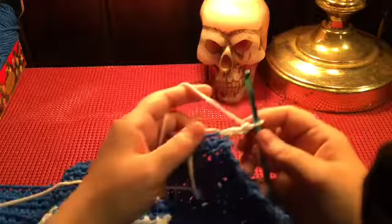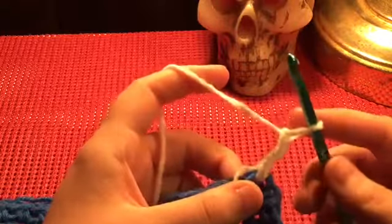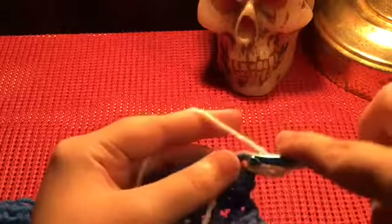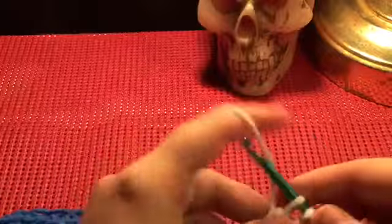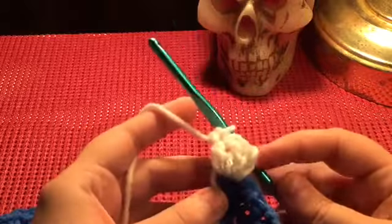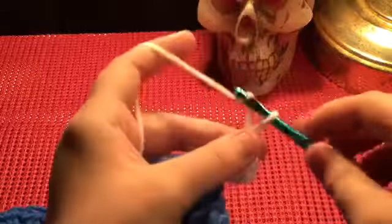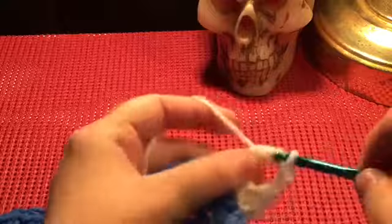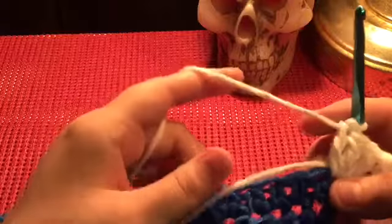Let me zoom in a little closer for you. What you're gonna do is two double crochets in that same stitch — one and two. That first chain two is going to count as your first double crochet. So now you're gonna chain two and do three double crochets right in that same stitch — one, two, and three.